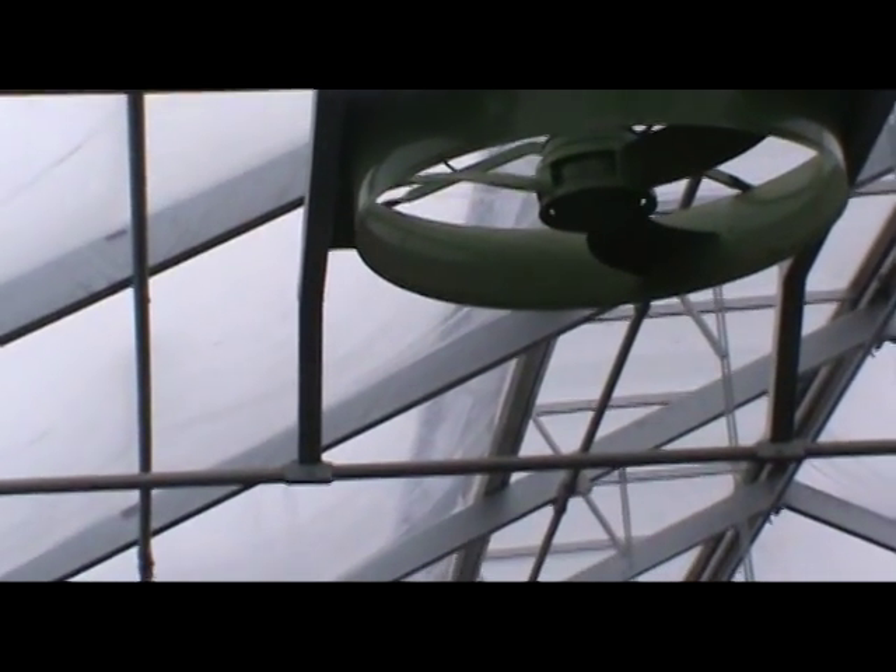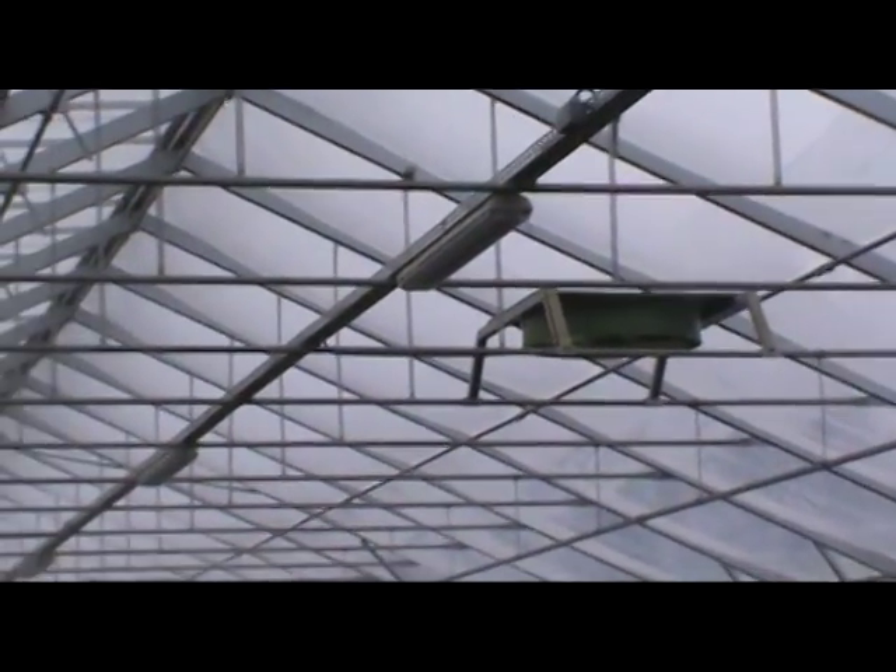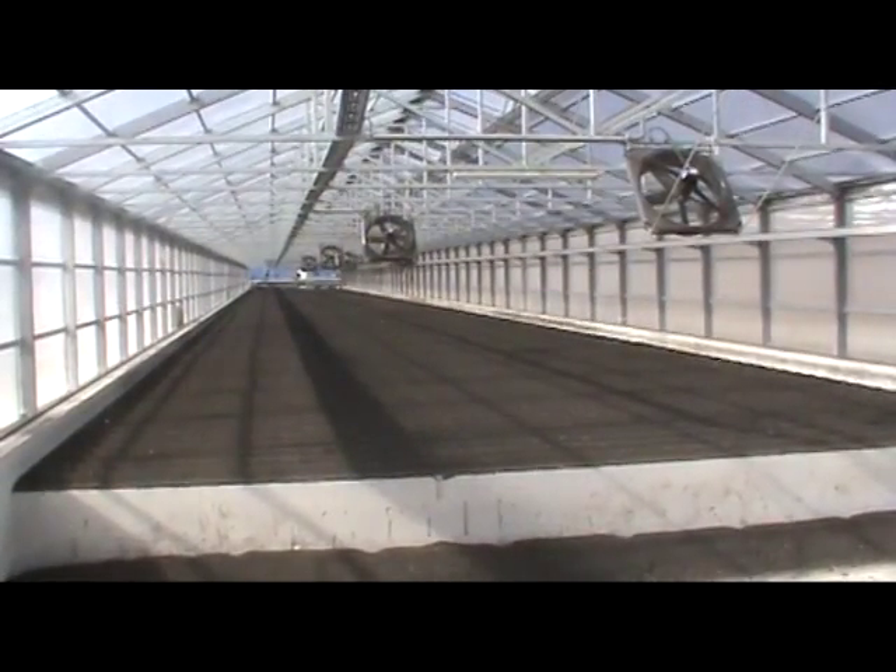The ventilation system consists of fans and louvers. Fans can be directed down or directed across the sludge. Here are some fans that are directed down onto the sludge, and here are some that blow across the sludge.